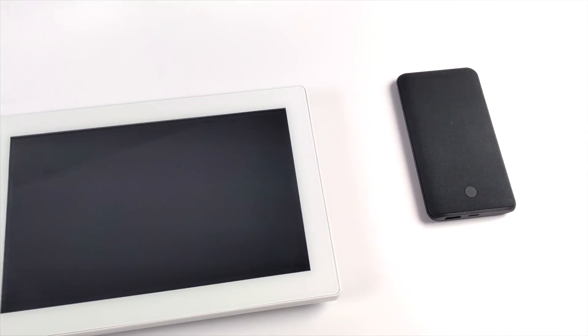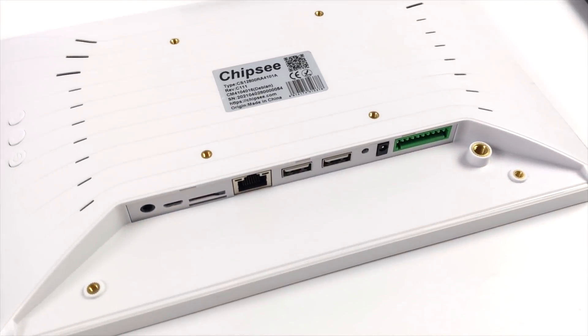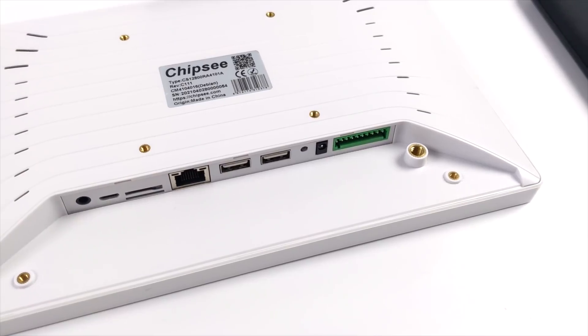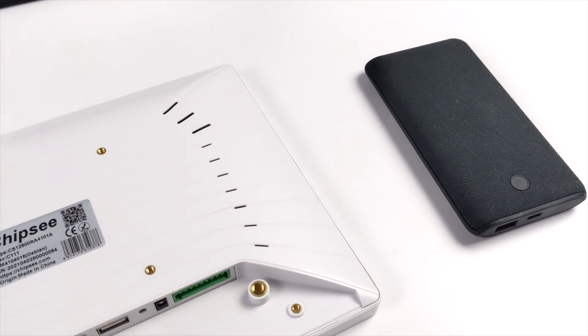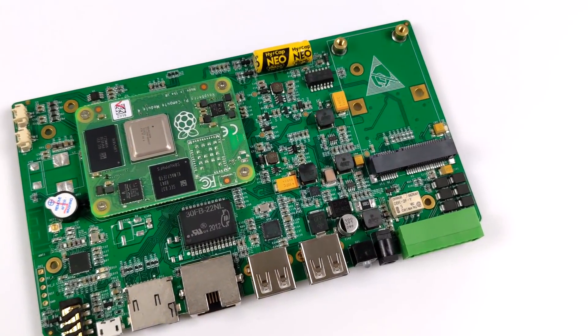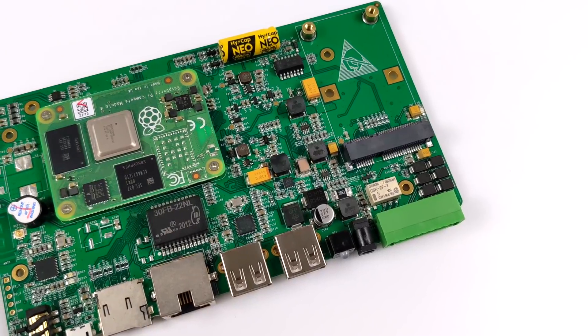There's one thing missing that I would have loved to see, and that's a built-in battery. These aren't meant to be portable — they're meant to be stationary, which is why they have the VESA mount. But I will be adding a battery to the white version to make it fully portable. The challenge is that this runs 9 to 36 volts, and all my battery packs for Raspberry Pis output 5 volts, even with Qualcomm Quick Charge. I'll probably work around it using a buck converter or 18650 cells to keep things compact, because having a battery-powered all-in-one Raspberry Pi with a 10.1 inch screen would be pretty awesome.